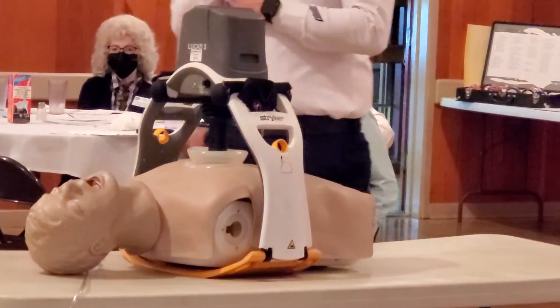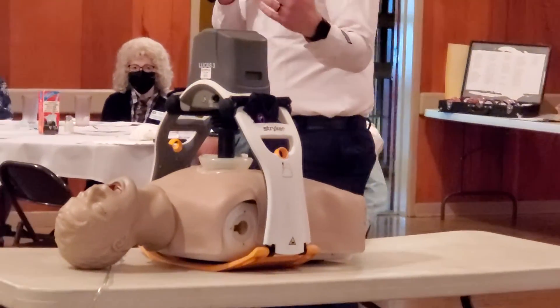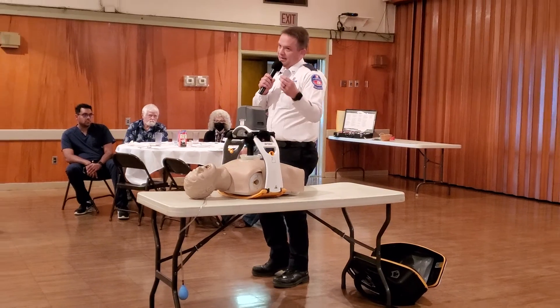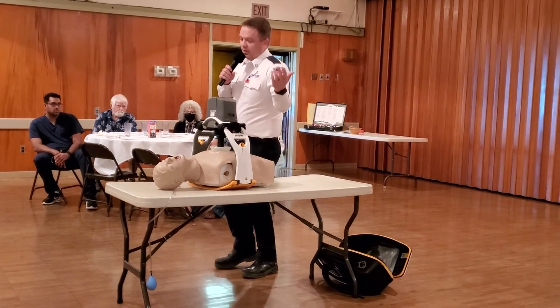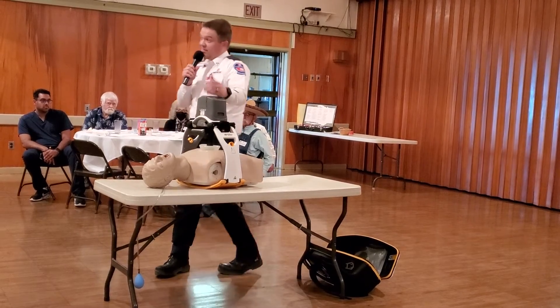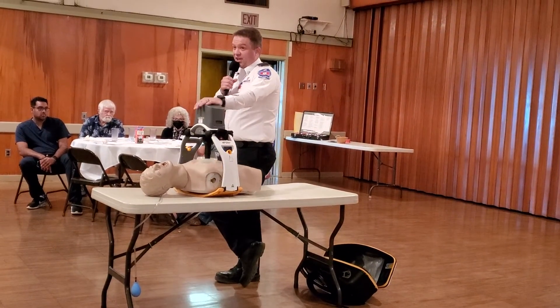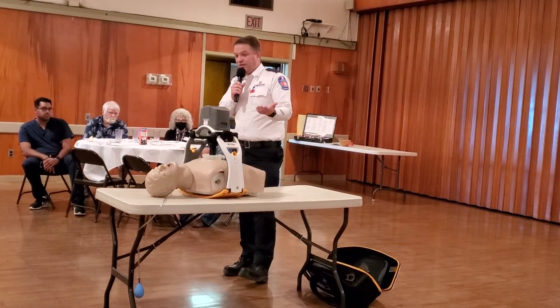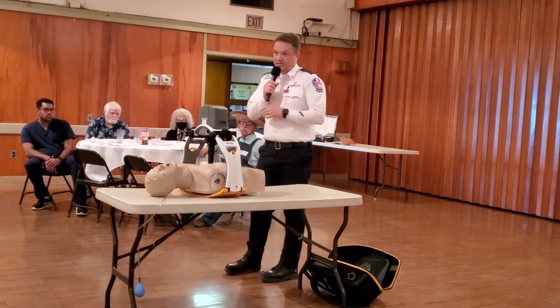The other mode is continuous. As soon as I place that advanced airway, I no longer need to stop, because I can deliver those respirations continuously once the tube is inserted. If I click play it's just going to go — I have done 45 minutes of care on the battery and still had time to go.